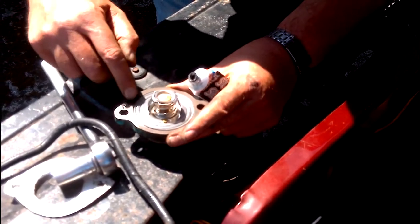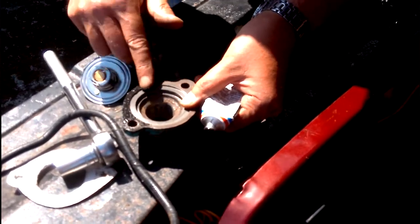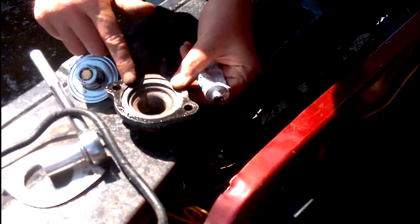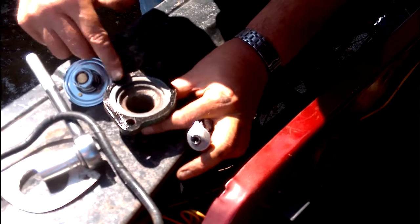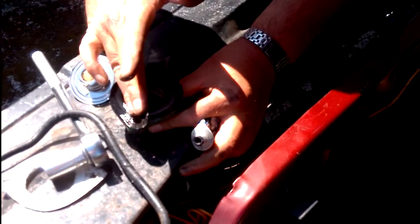Now we'll just get this on ready to go. As you can see, it's just made out of a cereal packet — but you can use any thin cardboard. So we'll just get a little bit of sealant round here as well. Not an awful lot. And don't forget to clean the excess off or wipe the excess off inside so that it doesn't drop inside the engine. Doesn't matter if it squeezes out on the outside — you can just take that off with a cloth. That's all covered, I'll just go around the inside again to get all that extra off.